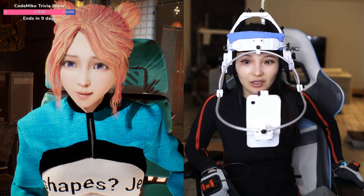How much does this equipment cost? The motion capture suit — at a discount — I paid around thirteen thousand dollars.